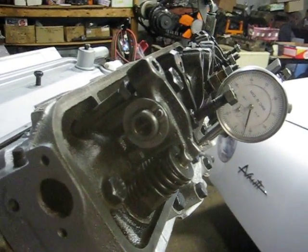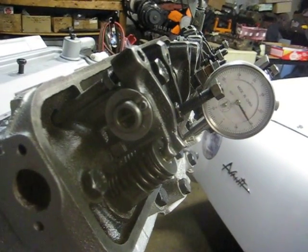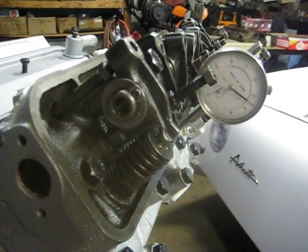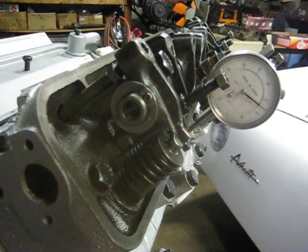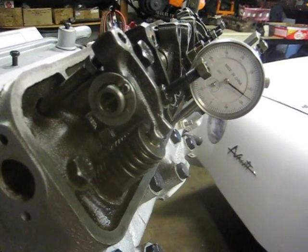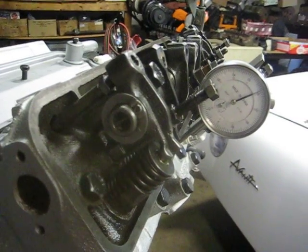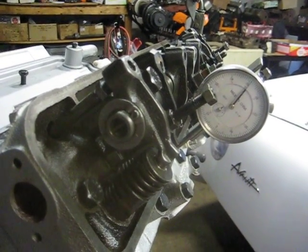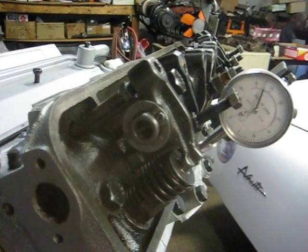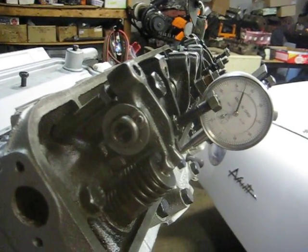Four hundred thousandths — and at about four twenty to four twenty-five is where I had the net lift when testing a standard cam with a second-version change on the rocker arm. Continuing: four thirty, four forty, four fifty, four fifty-five — there's the peak: four fifty-five, or four hundred fifty-five thousandths.